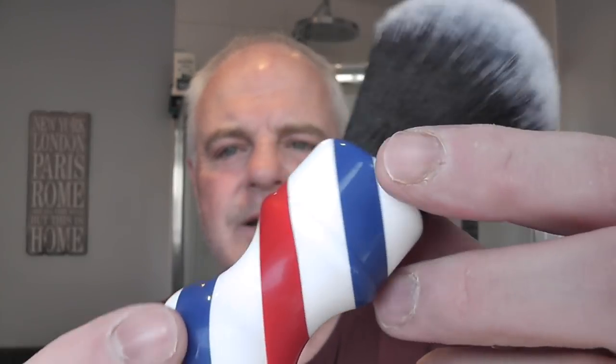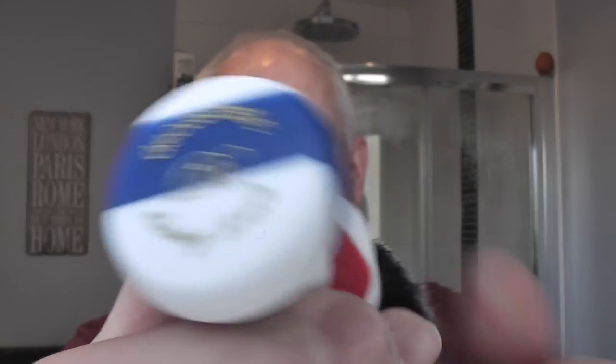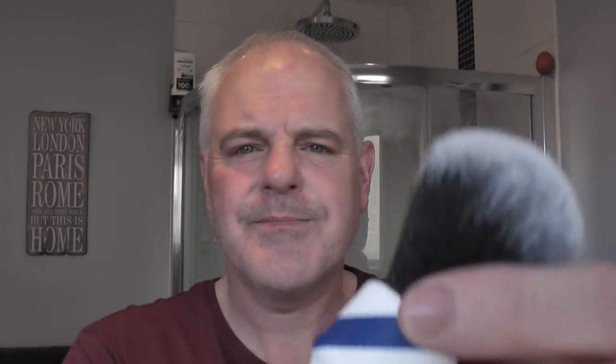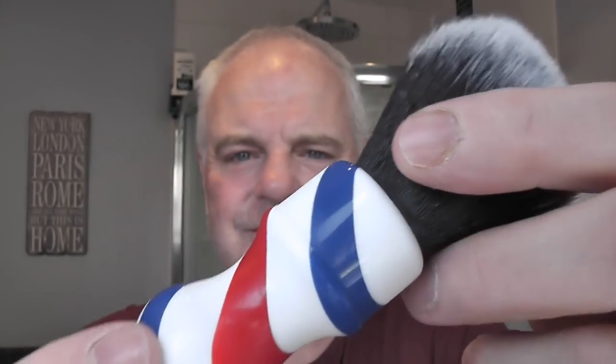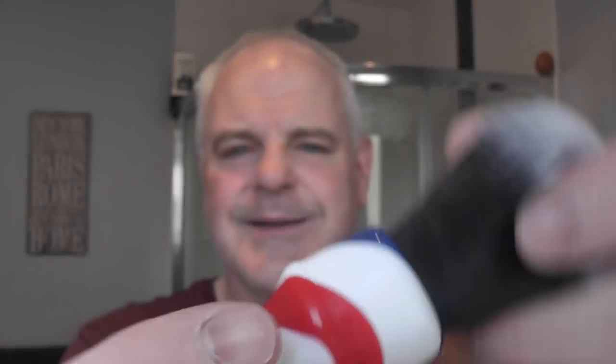Here it is — this is a barber shop pole style handle with a tuxedo knot. I think Sinatra Lenin showed this in one of his recent videos and he wants this to be his signature brush, but this one just has DS Cosmetics on it, so I'll be giving that a go.